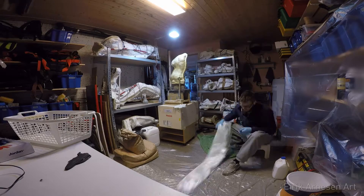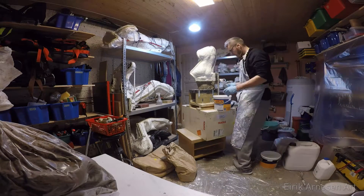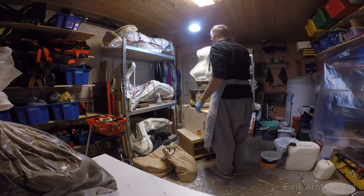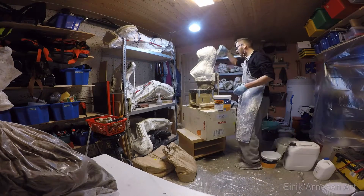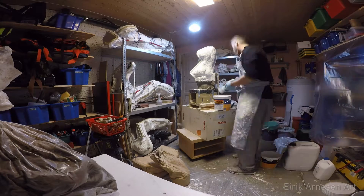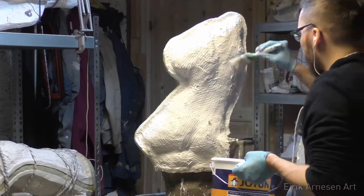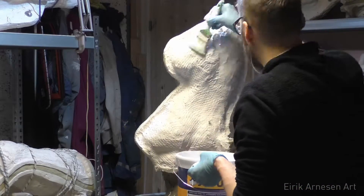I start off by cutting up a bunch of fiberglass — nothing is more annoying than having to cut up fiberglass in the middle of working on something like this. Then I start off by painting on a brush-up splash coat. This is a pretty thin layer; I mix it up to the consistency of a thin cream.